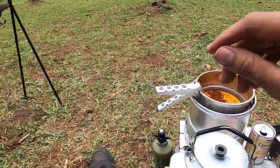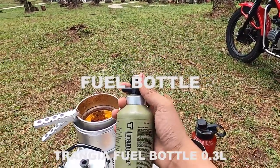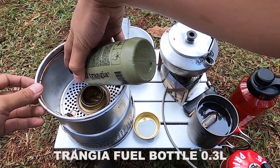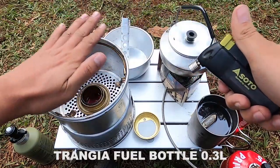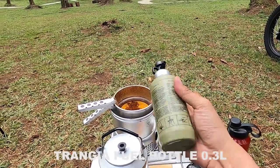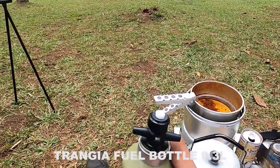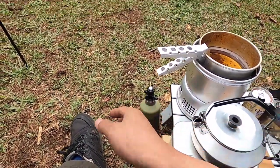Saya juga bawa botol untuk menyimpan spiritus atau alkohol, dari brand Trangia, ukuran 300 ml warna olive. Ini cukup berlebih saat solo camping kali ini karena saya membawa dua bahan bakar — gas dan spiritus.